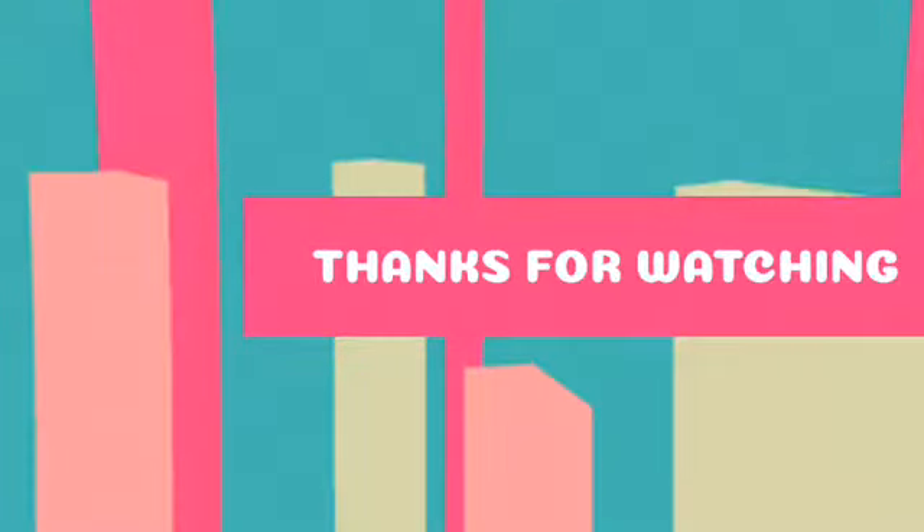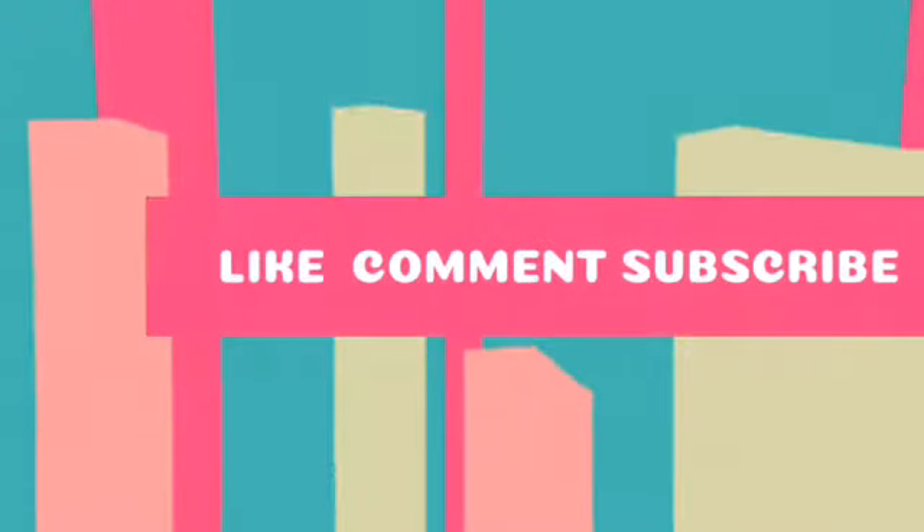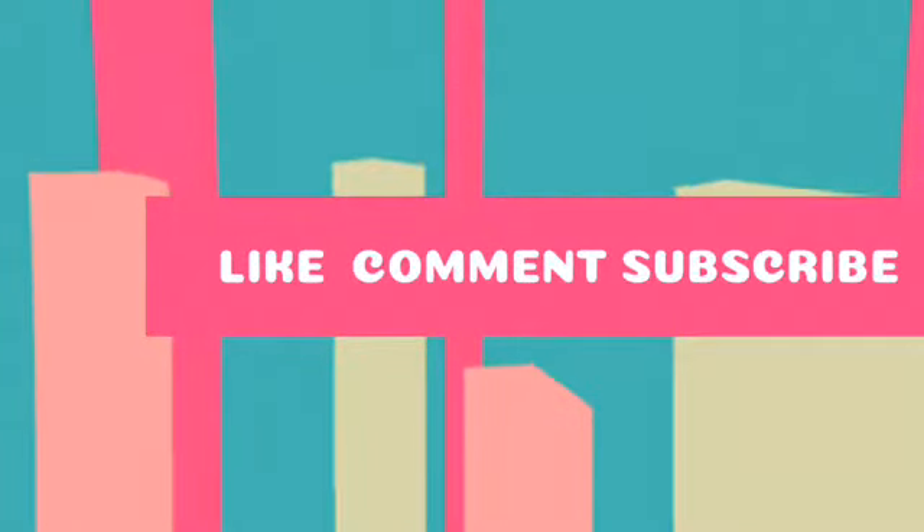Thanks for watching everyone! Please be sure to like, comment, and subscribe for more yummy videos. Bye!